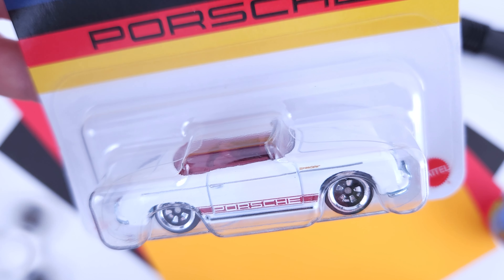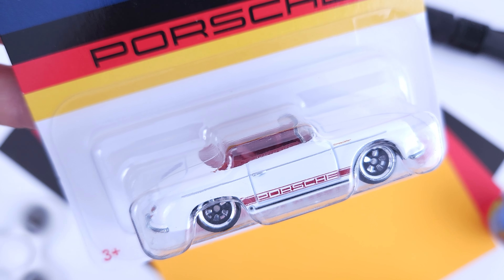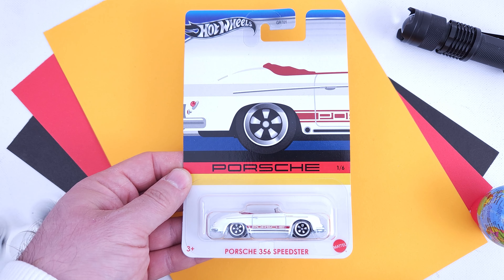The cast 5-spoke wheels look great, and that red interior — Hot Wheels designers definitely nailed it. It might not be the most popular Porsche, but I say it's welcomed in any Hot Wheels collection.